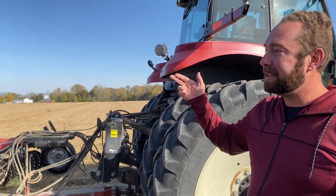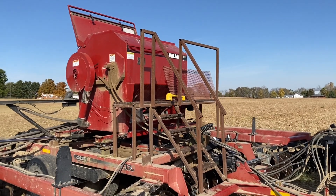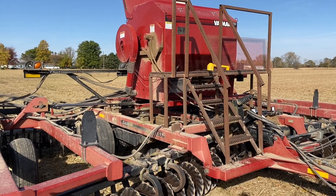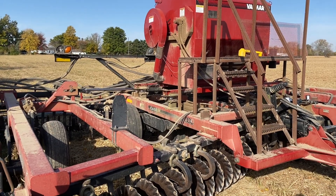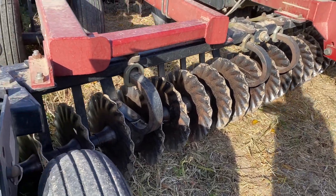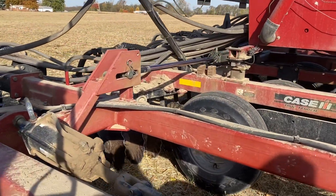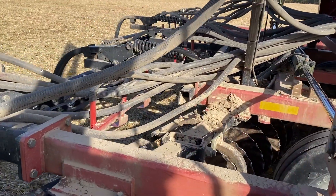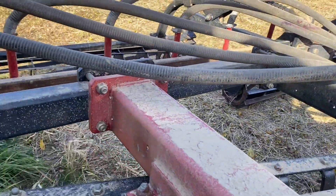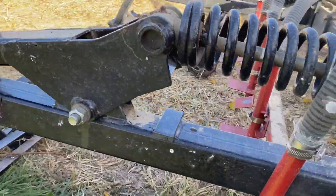We have a Valmar air box sitting on top of a tillage tool, and this replaces what might more traditionally be planted with a drill. Instead of dropping seeds into disc openers, we're actually blowing the seeds behind the tillage tool and in front of the harrow. The idea is that our ripple coulters on the disc are going to work up some nice loose soil, and then we're going to blow the seed on top of that soil and cover it up with the harrow.